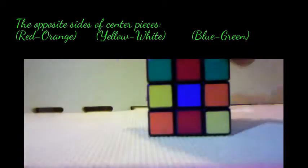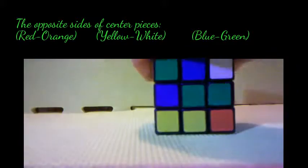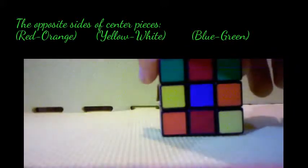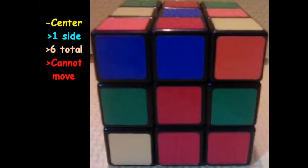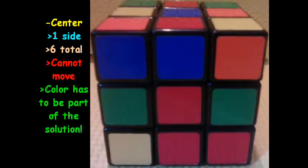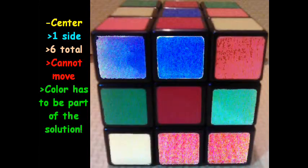You also have blue, which corresponds with green. So blue and green will always be opposite sides of each other. You cannot move the pieces against their corresponding center — what that means is that the color in the center has to be part of the solution.